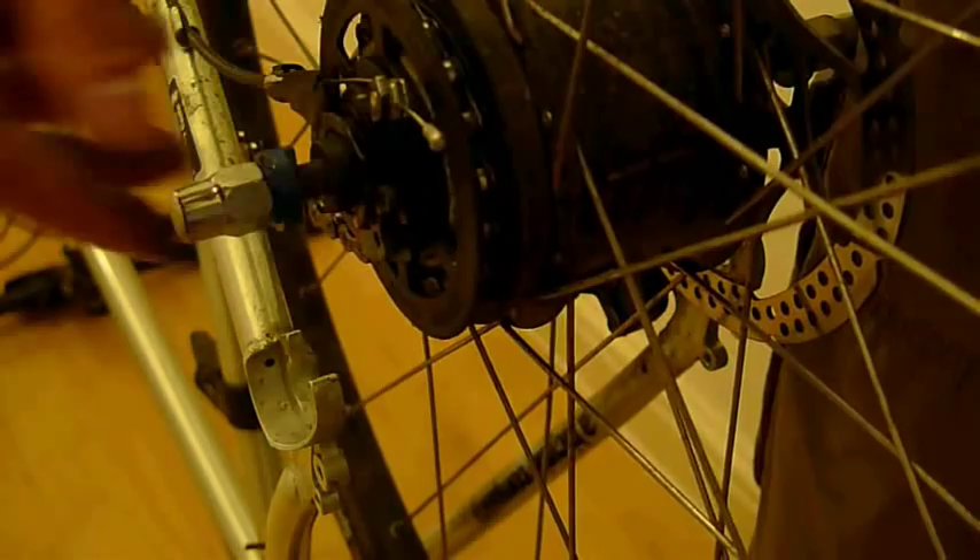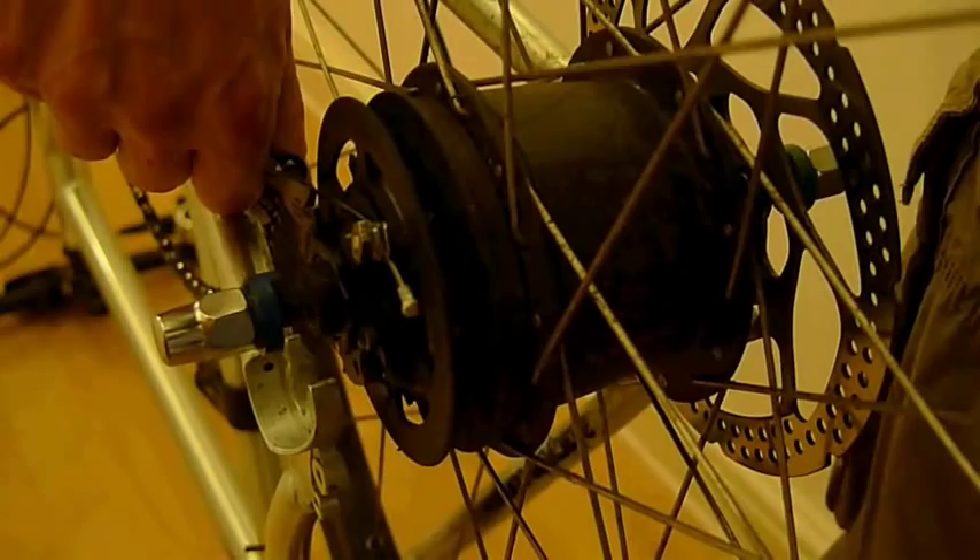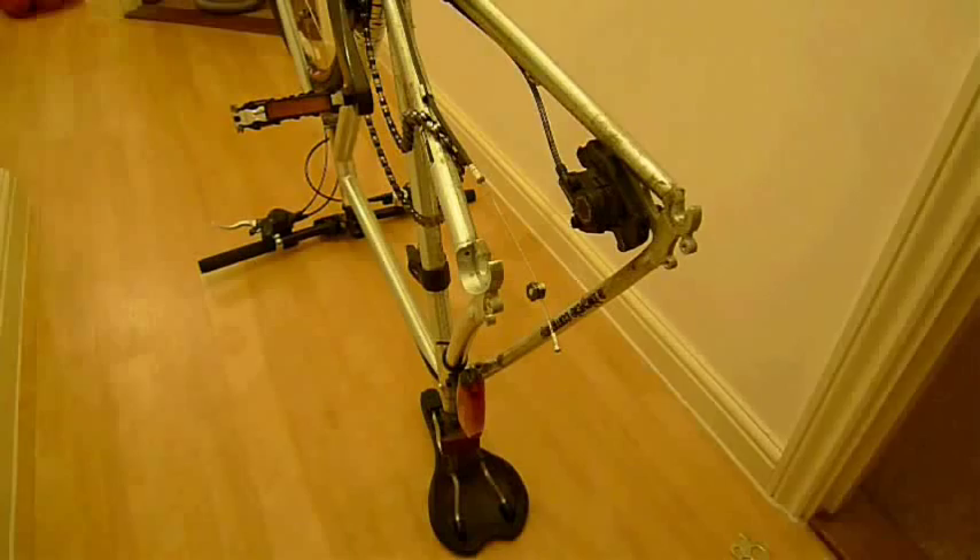Now we've got the wheel out, we can remove the chain from the hub itself — this is where your hands get really mucky. Start with the bottom of the chain and gently slide it over the hub. Try not to get too much grease on the gear change cable; you'll have to wipe this off later. Now you can pull the gear change cable cowling away from the hub gently and remove the rear wheel.